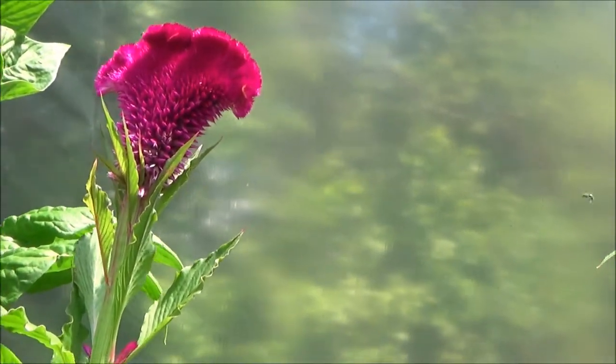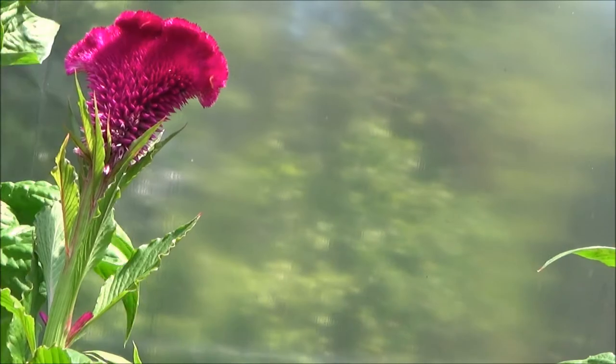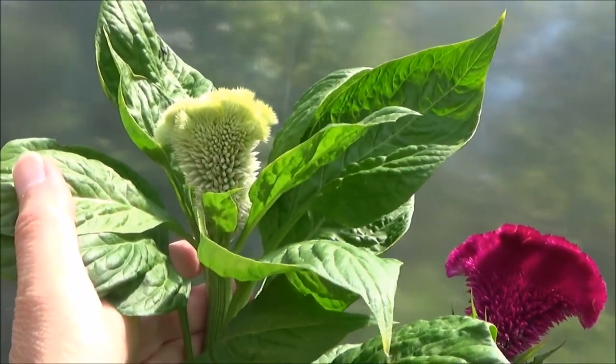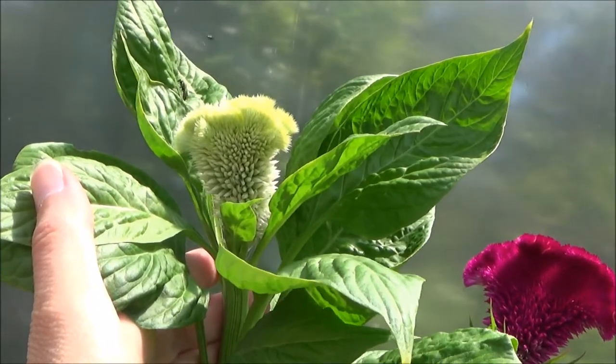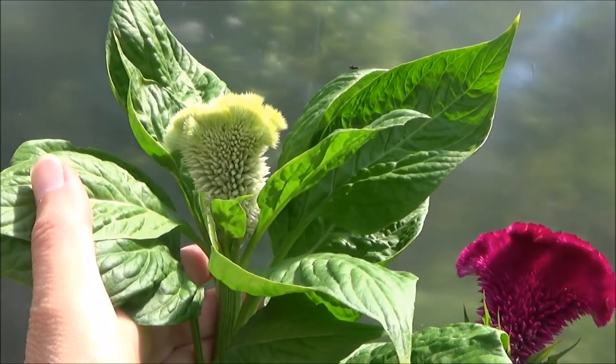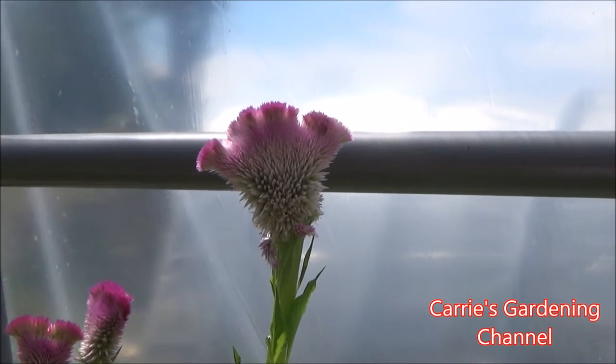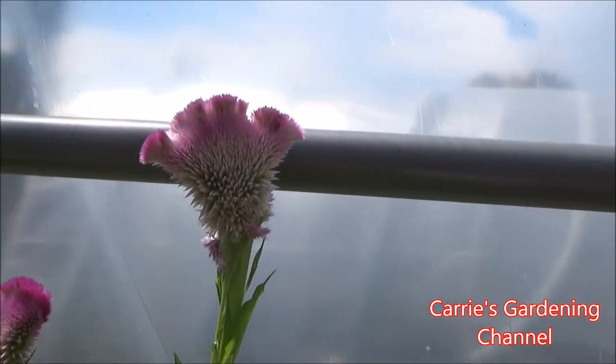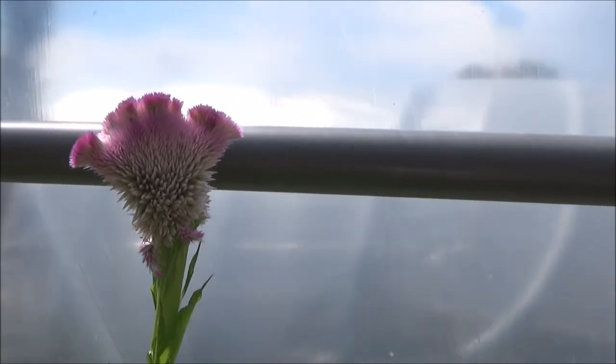This one here is the lemon-lime series of the Kramer's. And then this one here is the rose Kramer's — this is the rose-colored variety in that series.